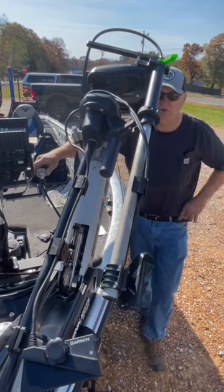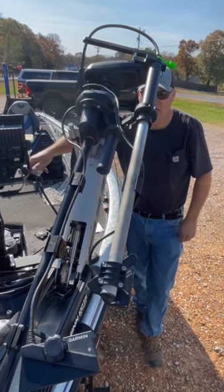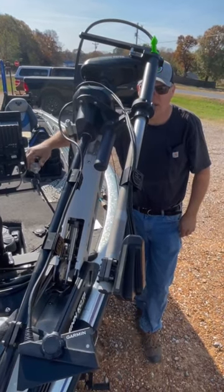The only resistance you really feel is the cable itself, and it'll go all the way around until you feel the cable — then back it back around.